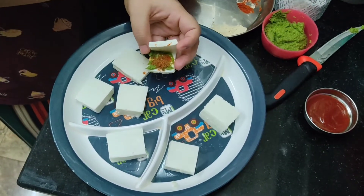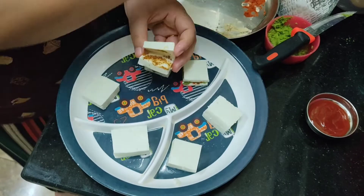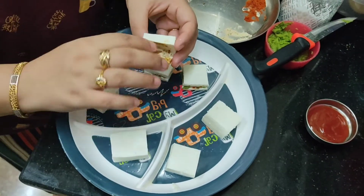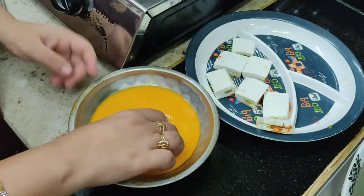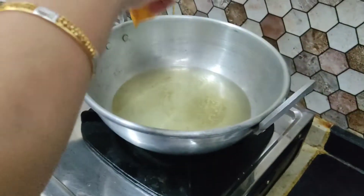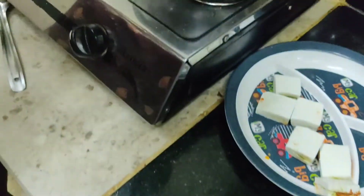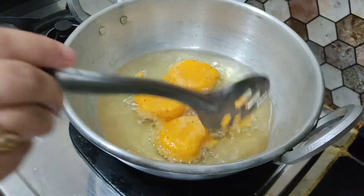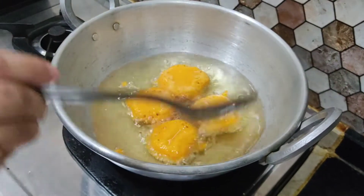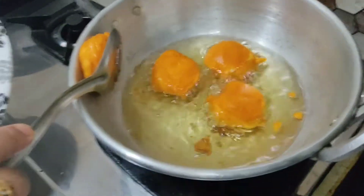Repeat this for all the pieces and keep them aside. Take a pan, pour some oil in it, and once the oil is hot, dip the paneer pieces in the batter and put them in the oil. Make sure the flame is medium when frying the pakodas. See how well the paneer is coated with the batter. Once the bottom part is cooked, flip the sides.